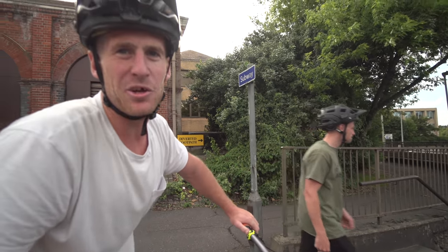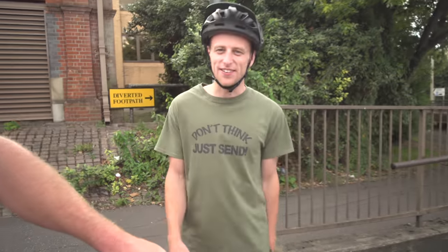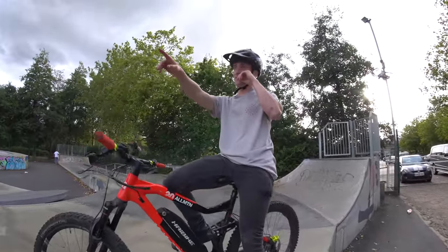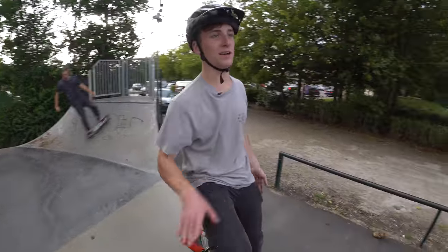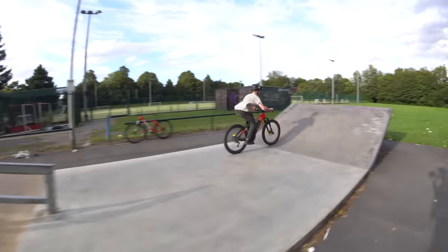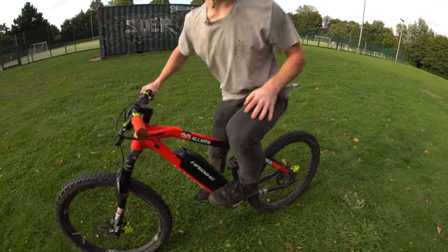I thought in my brain you'd be able to do bar spins up and stuff — that's so stupid. Should we get out of here? Right, it's Louie's turn to show off now. We've come to the skate park real quick. There's a little bank over there and you can bomb it down this section of skate park and then fly out to flat, which might be fun. Yolo.